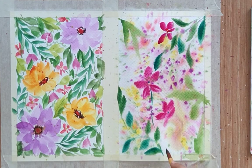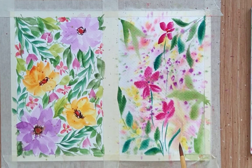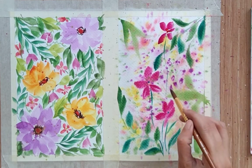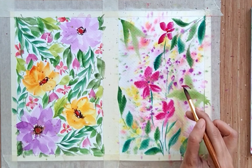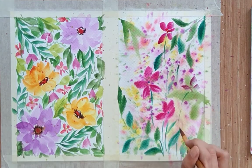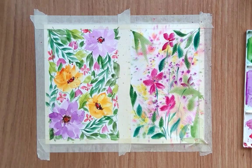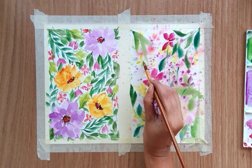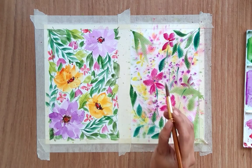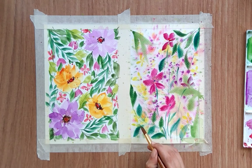Add stems — you can avoid adding stems and simply create a few other flowers in between, it's totally up to you. I think we should also add some flower fillers: I'm adding yellow five-petal flowers, very simple. Add these flowers randomly in between to finish this one.